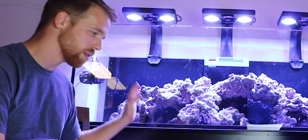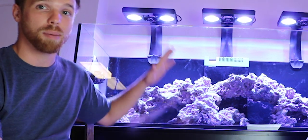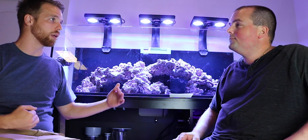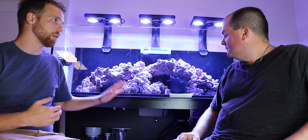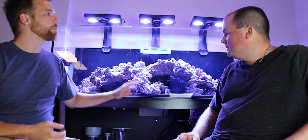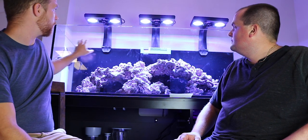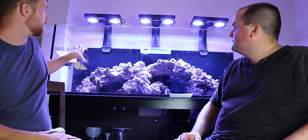All of this equipment is super sexy. I've never seen a build like this where everything was brand new and just as top of the line as you can possibly get. Basically what you're doing is setting yourself up for success — there's not a lot that can go wrong. Equipment can break down but it's a lot less likely to happen. The flow, the lighting — it's going to be where it needs to be. I talked to you about adding a gyre to each side of the back just to add a little more flow and some different types of flow to the tank.